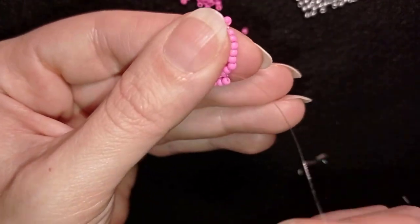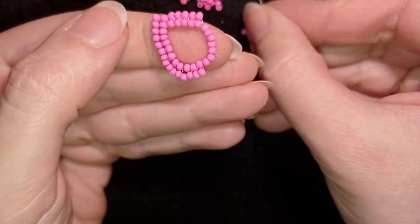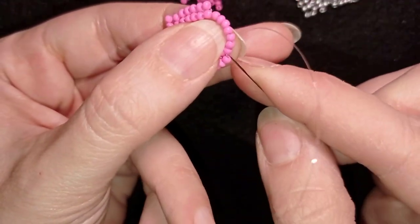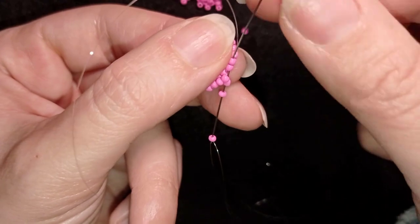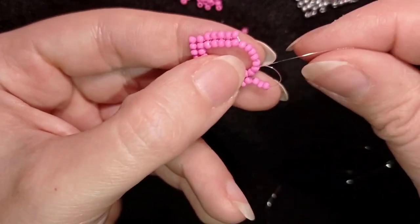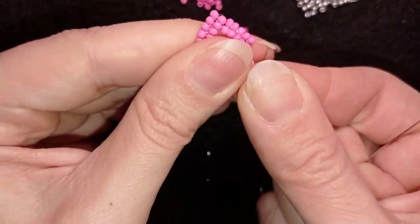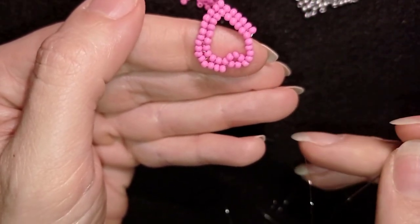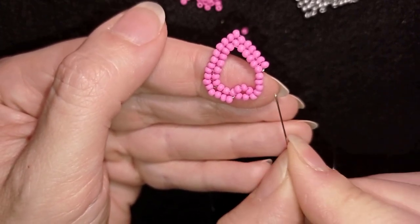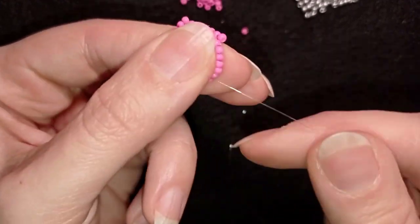At my next two beads, I go through them and add three seed beads in a circle. Then I will turn it to the center of my work. I want to finish this part in the same way: first I add one here and one here, and then to these three beads I'm going to add two, two, and two. I'll show you this slowly.